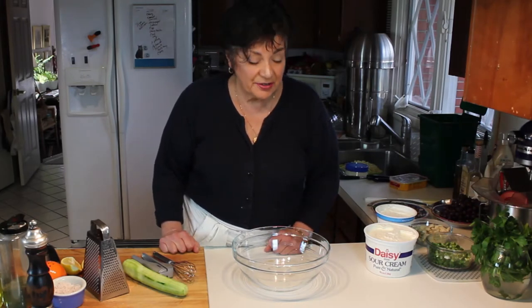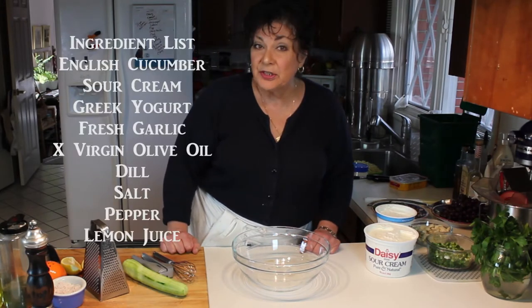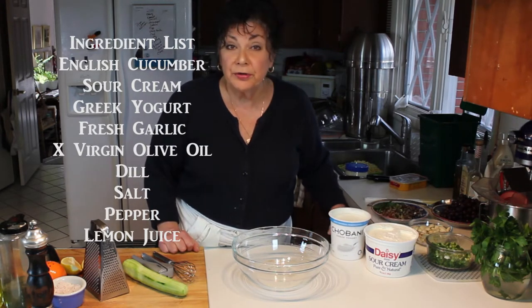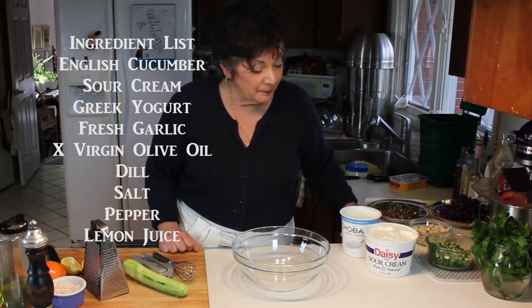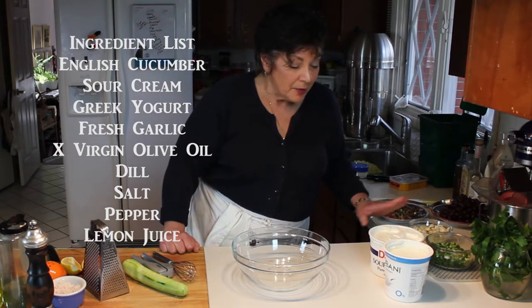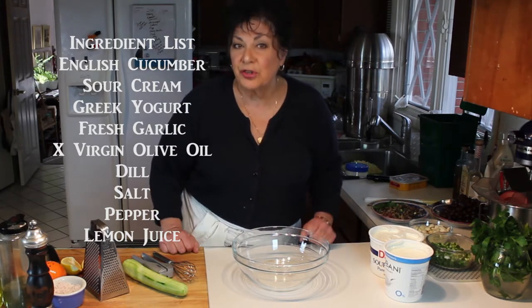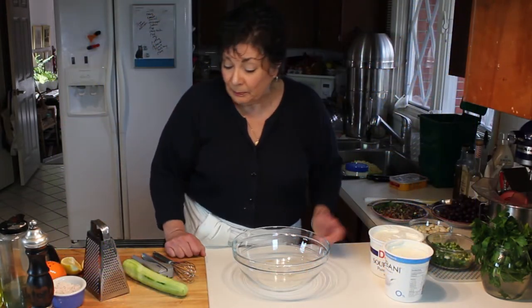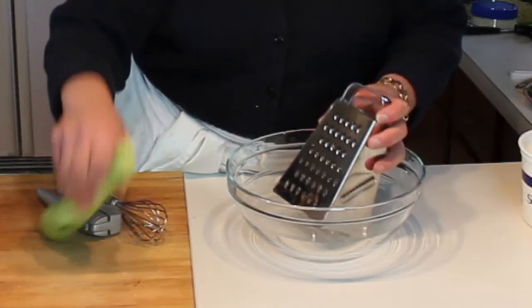I'm going to teach you how to make one of my all-time favorite sauces. This sauce, tzatziki, is good on so many things. It's basically a yogurt cucumber sauce that I add a little bit of sour cream and garlic to. It's so good on chicken, on fish, on vegetables, on the rice and lentil salad that I have a video for. Anyway, let's get started.